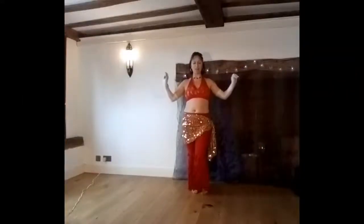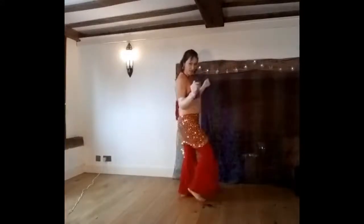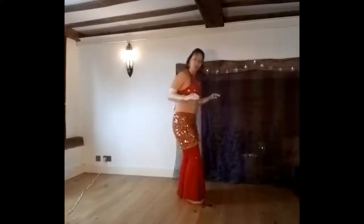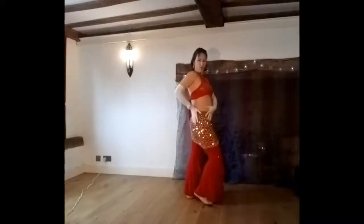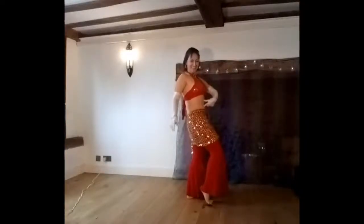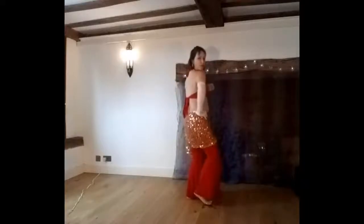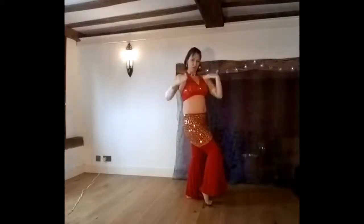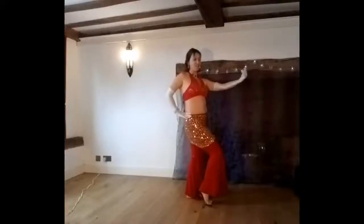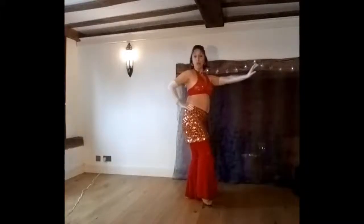This is our cabaret burlesque routine using gloves. To begin, we're going to look saucy. Start with both gloves on, with the side of your body to the audience so you get a nice little twist. Don't forget to keep the abs in. We're going to be pushing our hip up — it's nice to have one hand resting, and it pulls your shoulder back.